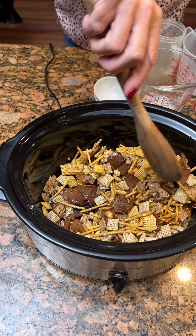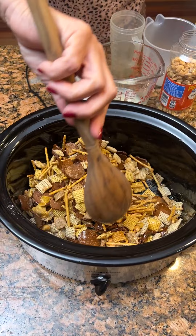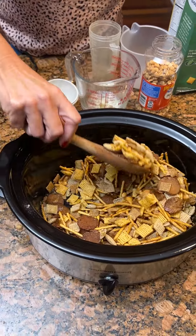We are going to put it on high for two hours and we will see if the crock pot Chex mix is any good.